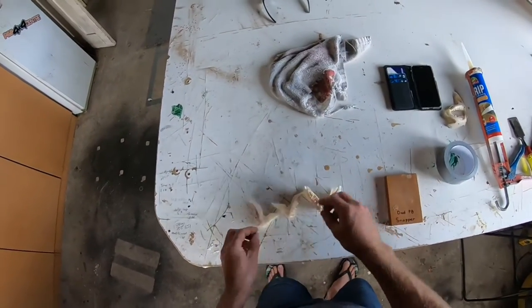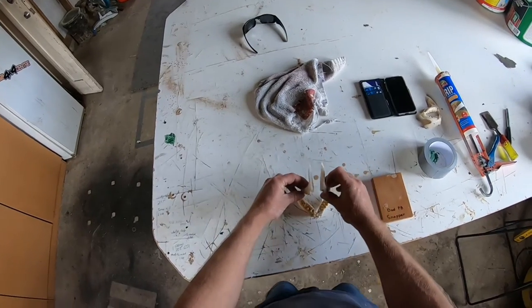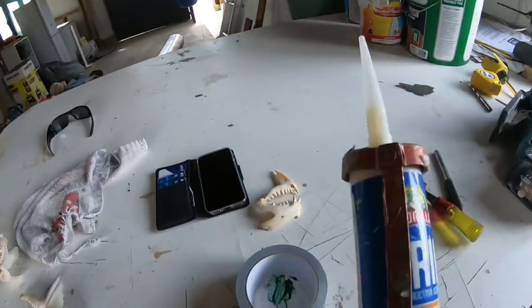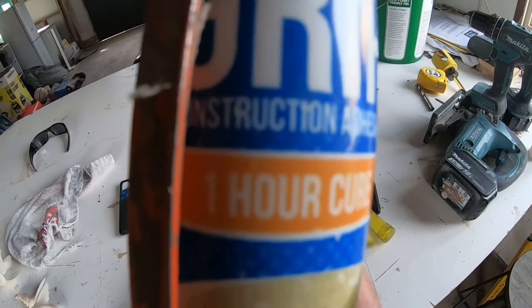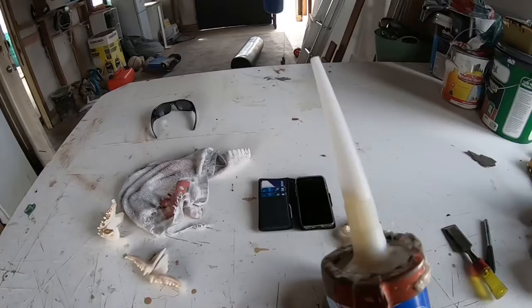We're going to rejoin the top jaw together and then join it to the bottom jaw. What I use is just a little bit of one-hour cure epoxy I use for work. Just put a couple of dabs of that on — it's really strong stuff, you don't need much of it at all.